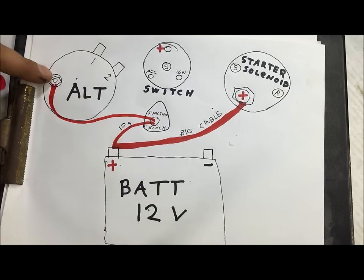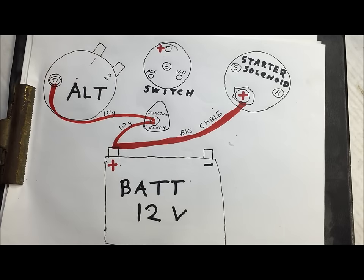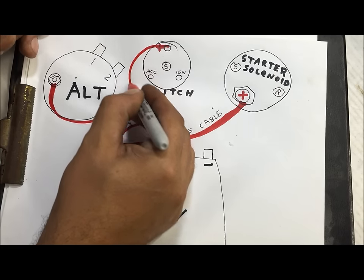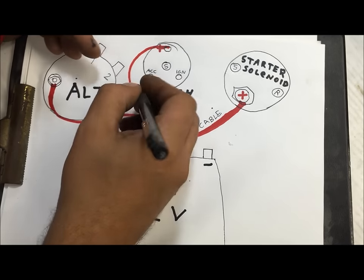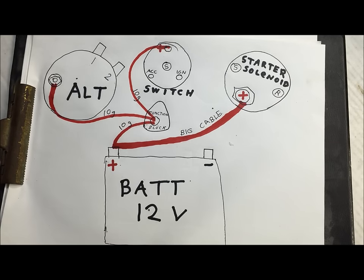This is the wire that charges your battery on your alternator — this is also a 10-gauge wire. Your ignition switch is going to need 12 volts from the battery too. Going back to the junction block, the ignition switch is going to use another 10-gauge red wire. We've got the hots run.